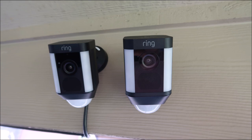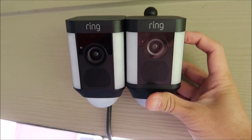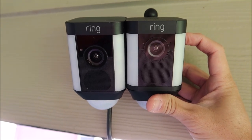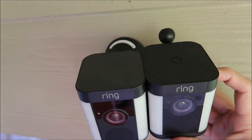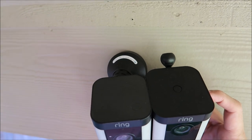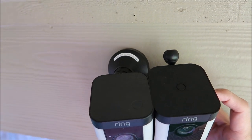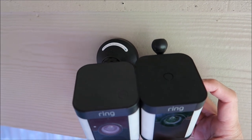You can also add the optional solar power kit to the battery version. I'm installing them side-by-side so that we can do a size comparison. I thought at first that they should be the same in size, which would make sense if Ring wants to be cost-effective in producing them — but then I realized that they are different.